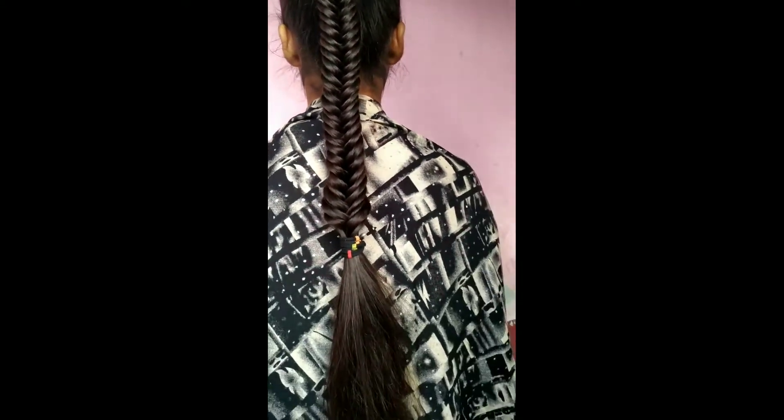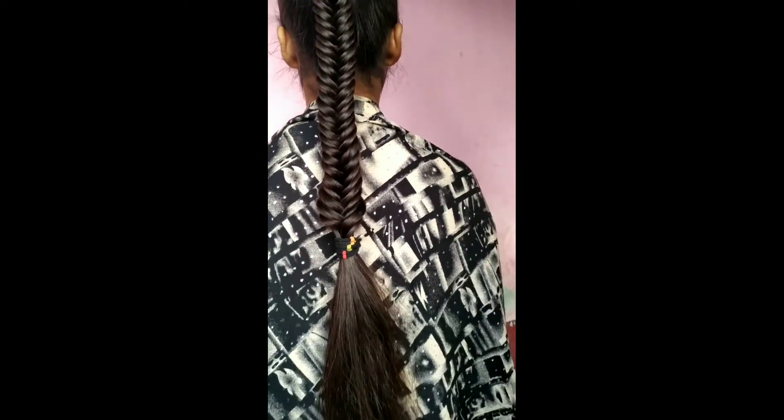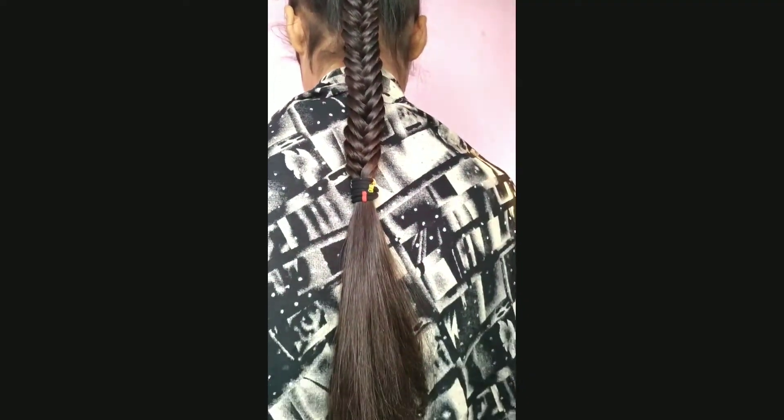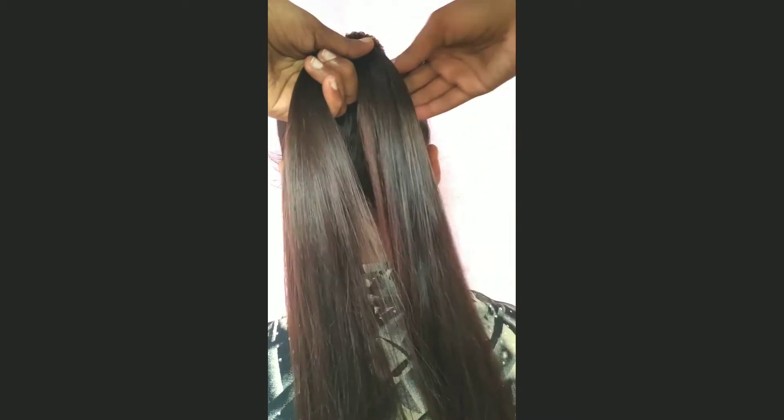Hey everyone, welcome back to my channel. In this video I will show you how to make a fishtail braid step by step. So let's get started. First thing, you have to split the hair into two sections.